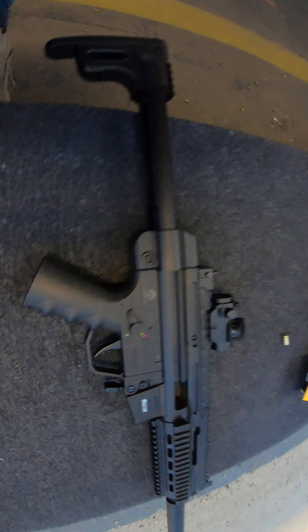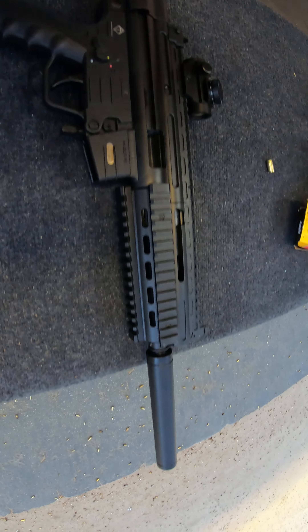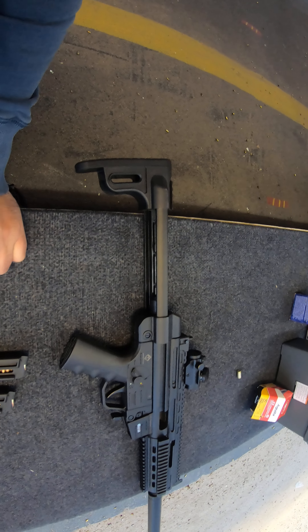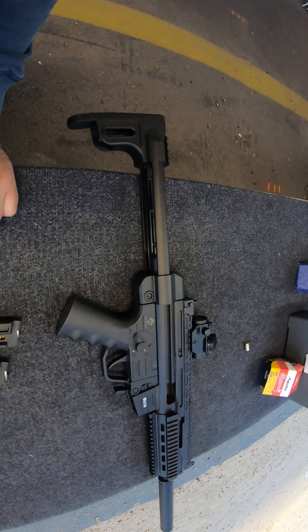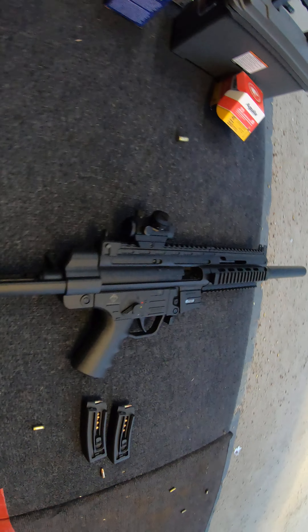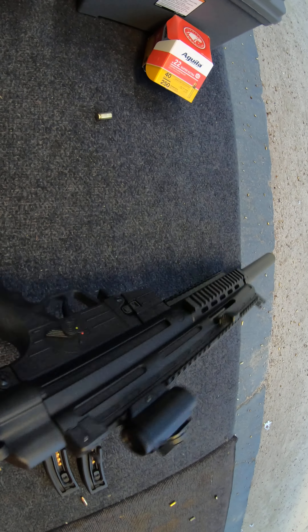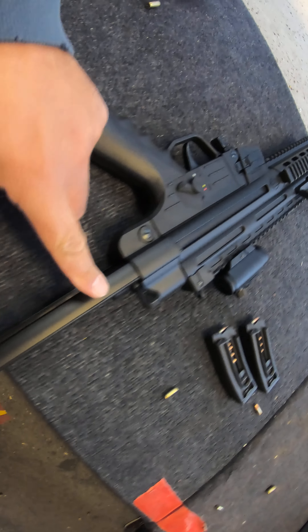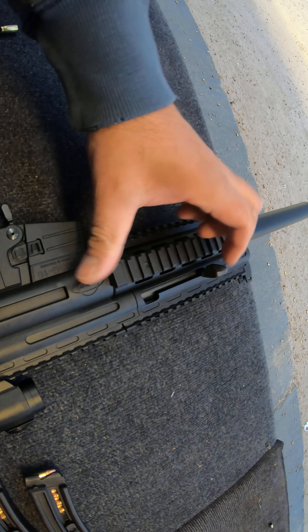Hello everybody, this is Eric Redjack 505. Look what we got here today — the German sport gun, the GCG 16. Very cool, very light 22 long rifle, and it's really cool because it's adjustable. We put on it an open sight and let me show you how it's shooting.